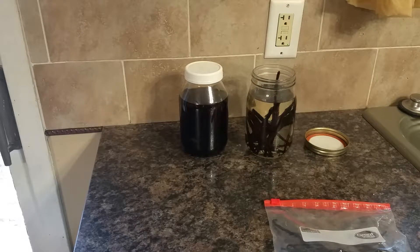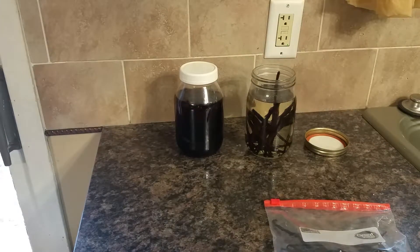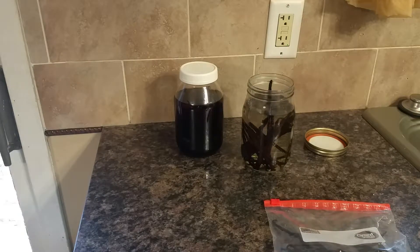I am making some vanilla extract to give as Christmas gifts this year and I just wanted to show you what the process looks like. This jar over here has been sitting for a while and as you can see it's pretty dark and looks pretty much like vanilla extract. This jar right here I just started, so as you can see it's pretty clear liquid so far with just the vanilla beans sitting in there.